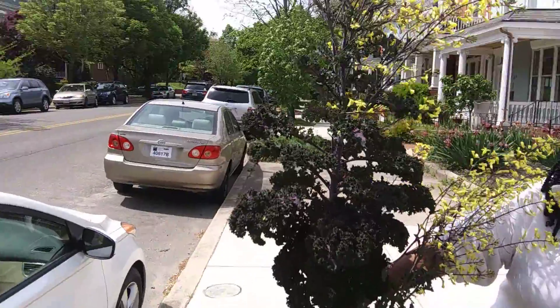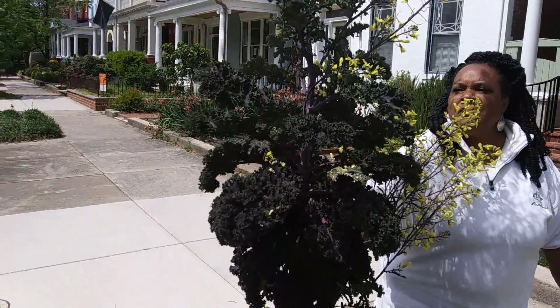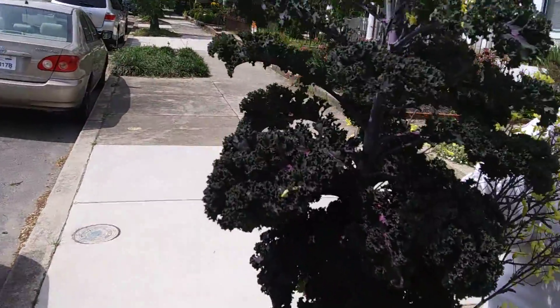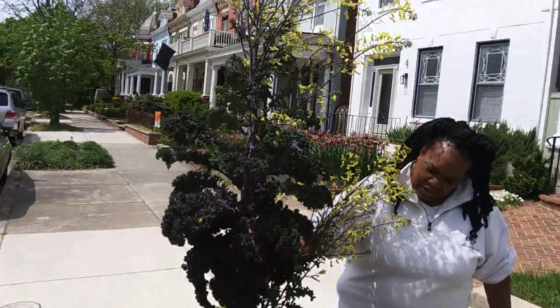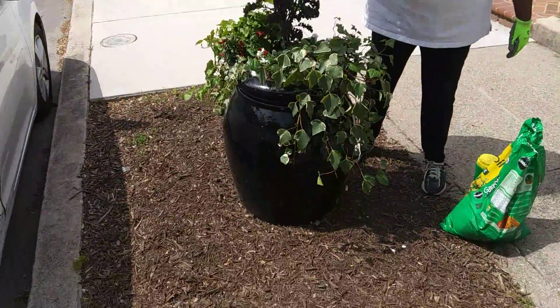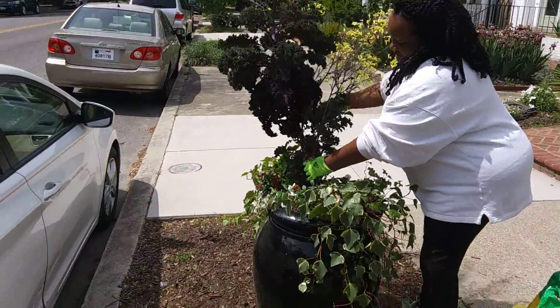The purple kale got extremely tall. We haven't been here in a while obviously, and although it's nice and beautiful with bold ruffled leaves, it's very beautiful but it has to come out. It's a little too big for the pot — out of proportion and it's seeding — so we're going to go with something else.